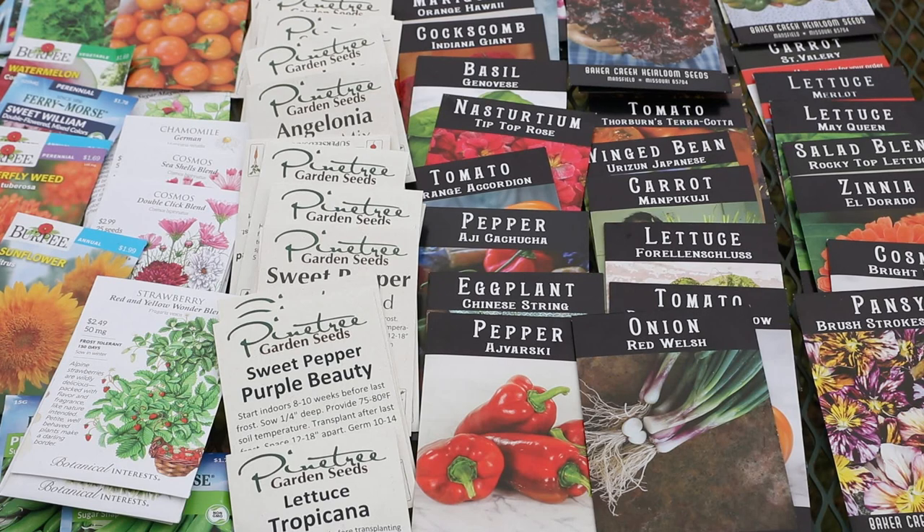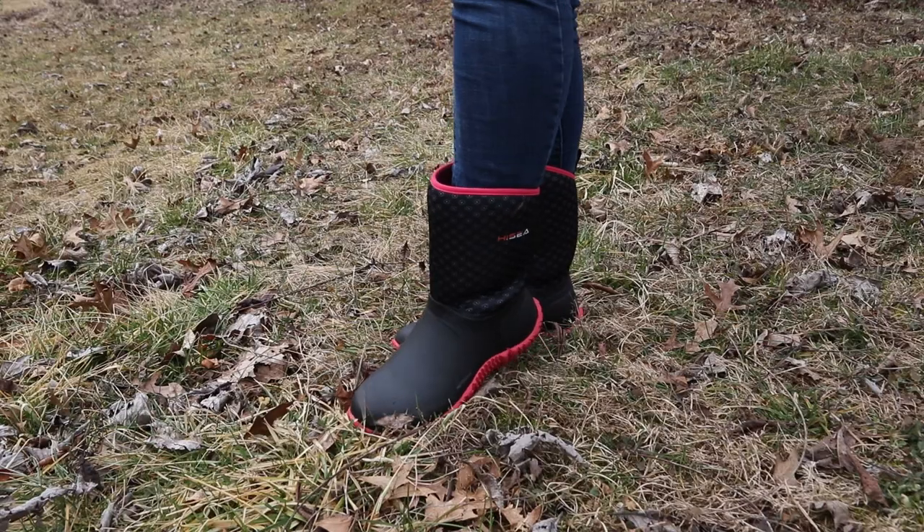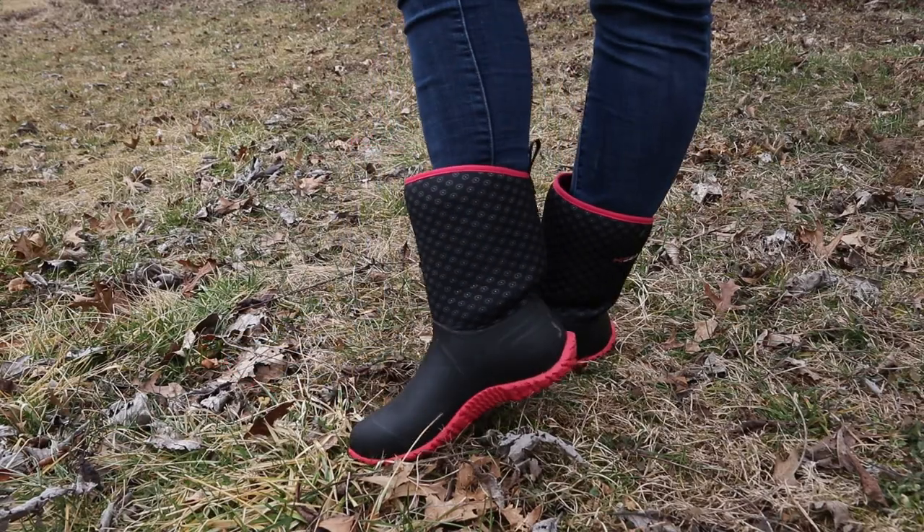Hey everyone, today we're going to be doing a seed haul video. I have all kinds of seeds that I want to show you, but first we're going to take a really quick look at my new gardening boots.